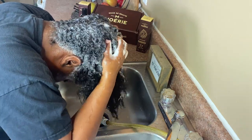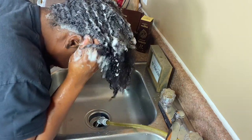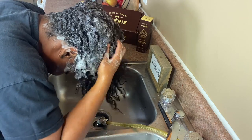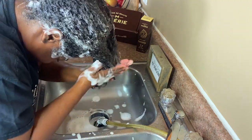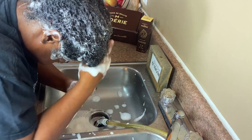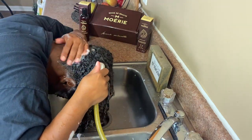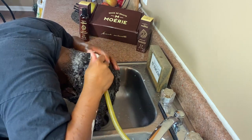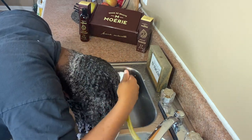When I'm shampooing my hair, I scratch my scalp for about three to five minutes, but that's totally up to y'all on how long you want to do that. Then rinse out the shampoo with warm water to open up the cuticle - this helps your hair absorb more moisture from the conditioner you're about to use in the next step.